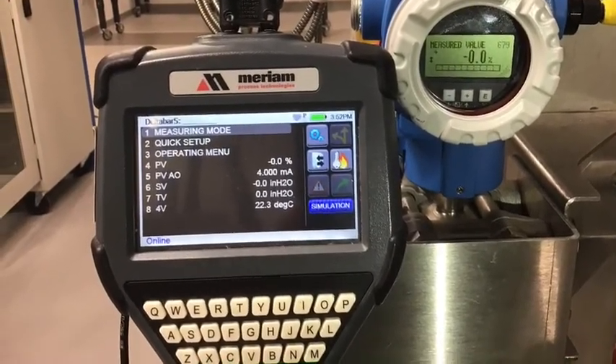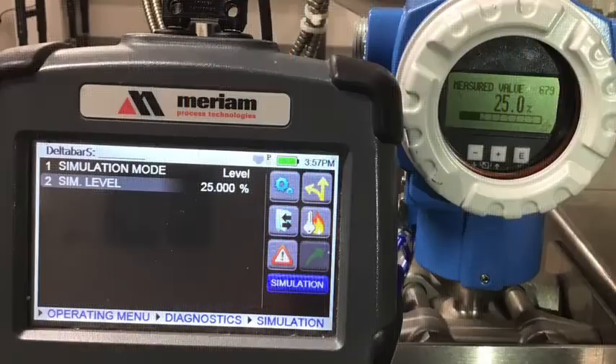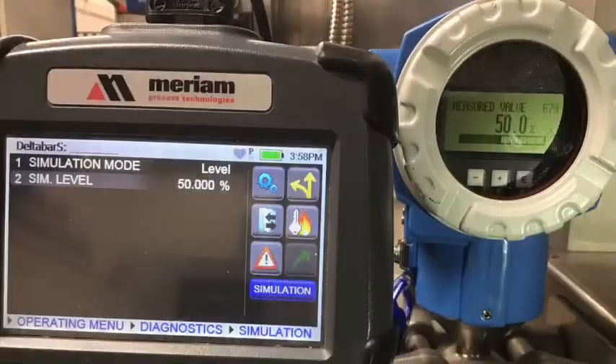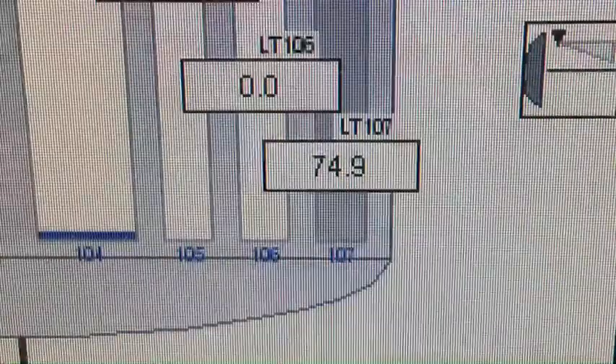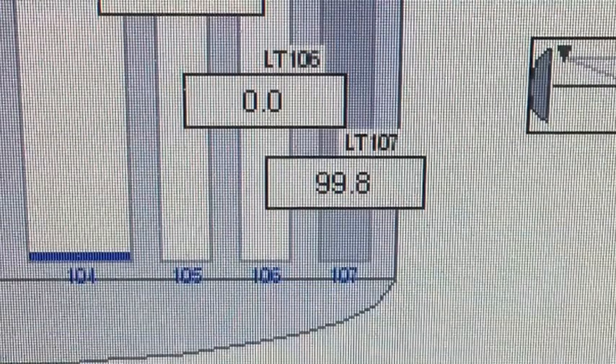Verify the correct reading on the PLC screen. The Marwin can be placed into a simulation mode and command the transmitter to output various levels — normally 0, 25, 50, 75, and 100% of the transmitter output is used. This method of loop confirmation is performed throughout the process industry.